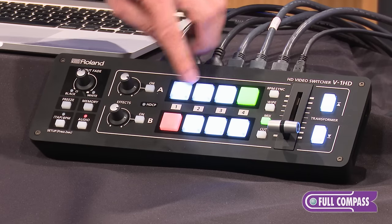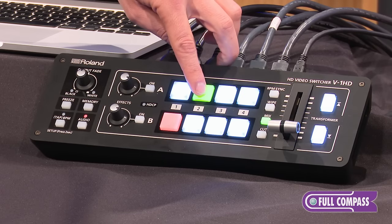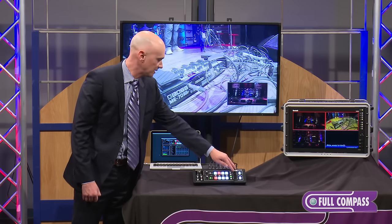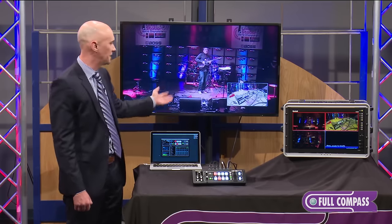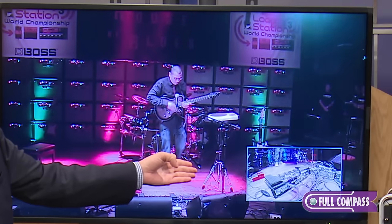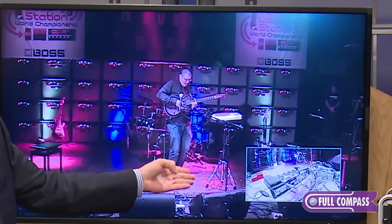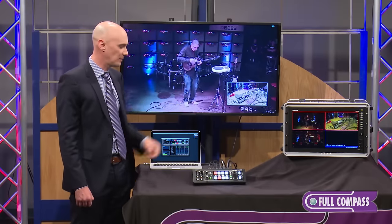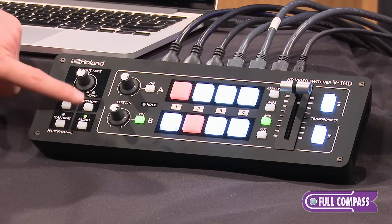Then I can go to my picture-in-picture if that's something I want to do. Let's bring up the picture-in-picture — maybe this is a better representation where I have a GoPro camera looking at the multi-effect pedal that's on the stage, and I can inset that in the picture on my program output. So there are lots and lots of different effects.